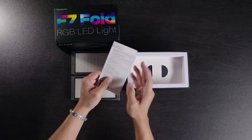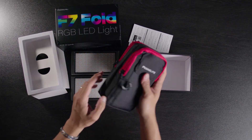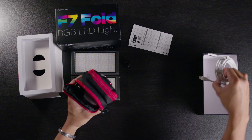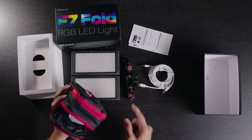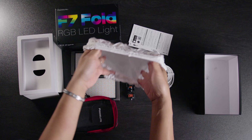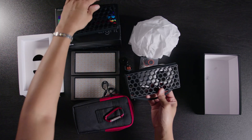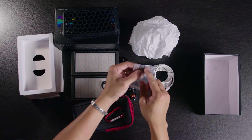It comes with some manuals and a carrying case, which is pretty sweet. It also comes with a hot shoe, two cables, and these monitor arms, which are pretty well made. There's also what looks like a shower head mount, which is a nice addition. On the other side, it comes with grids for both lights — little honeycomb grids — along with a couple of screws, an Allen wrench, and a little rubber ring.